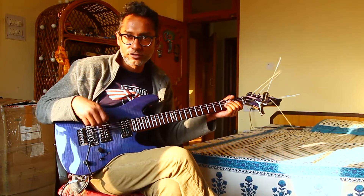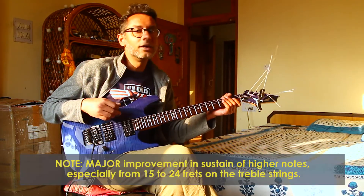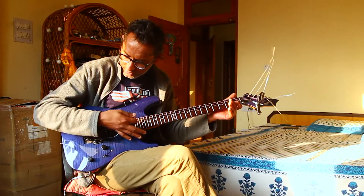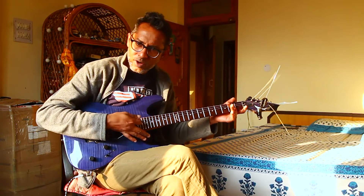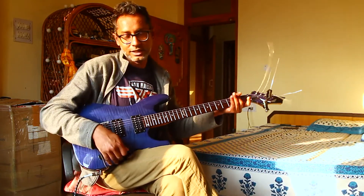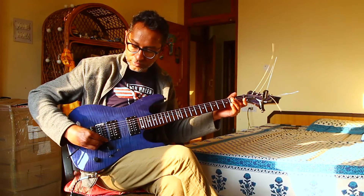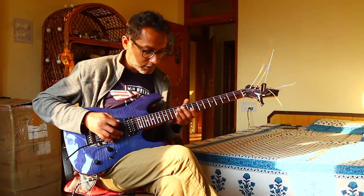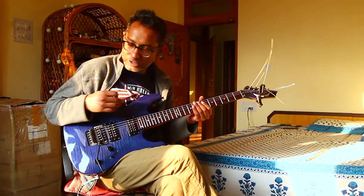I changed the sustain block on this guitar and it's sounding nice. The sustain has improved — there's no huge difference, but the sustain is nicer. Another thing I noticed is that the Floyd doesn't make any scratchy sound anymore. Earlier, when the zinc alloy block was there, moving the Floyd would produce a scratchy noise — that's no longer a problem. Also, for modern metal players, the sustain block has made it possible to even do a flutter, which I couldn't do earlier — with the zinc alloy block it just wouldn't flutter at all.